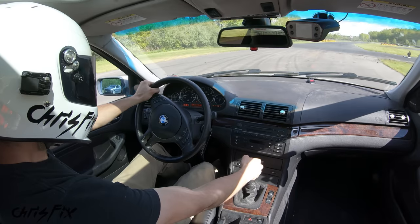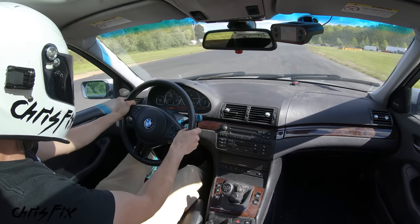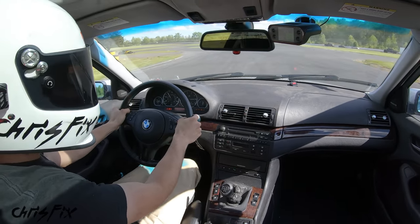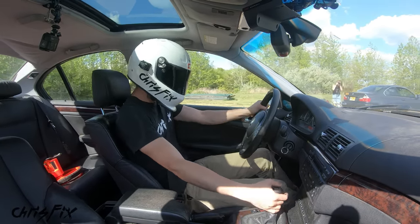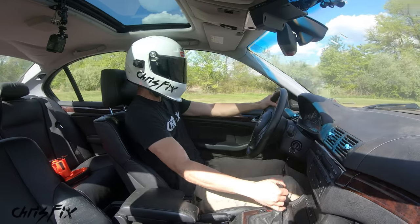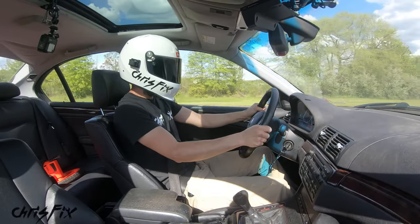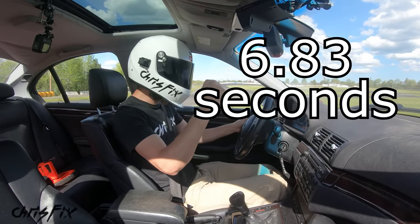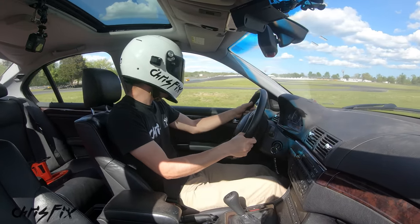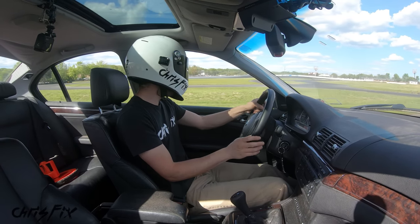That was a little weird — not the best launch, but a good shift. 6.88 seconds. One last time — good launch, good shift into second, and 6.83 seconds. Nice and consistent, with all three launches taking about 6.8 seconds from 0 to 60.